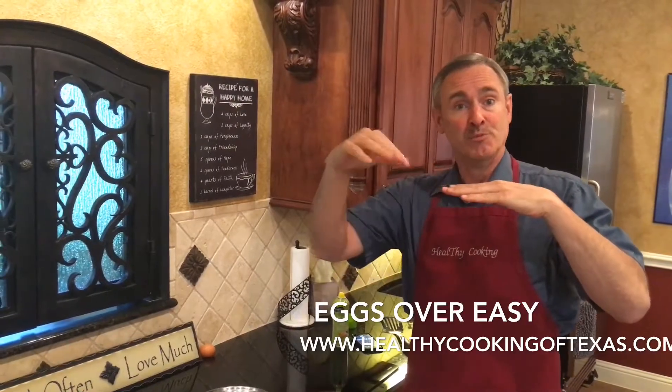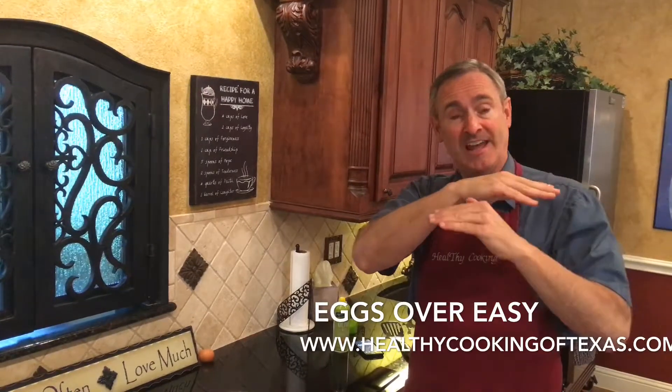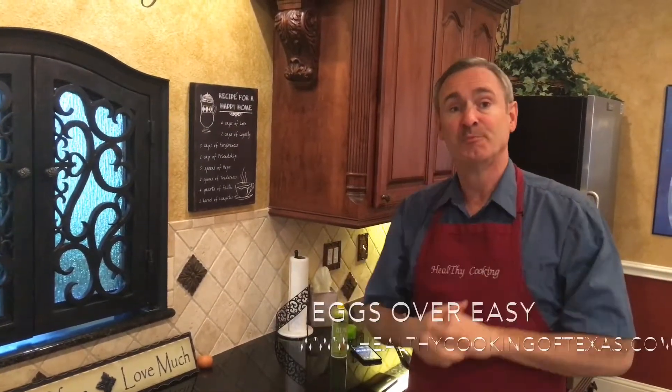So when you move things around in there a lot, the oil or butter moves away, and you expose the egg to the metal, and you're going to get sticking. So less movement is better.